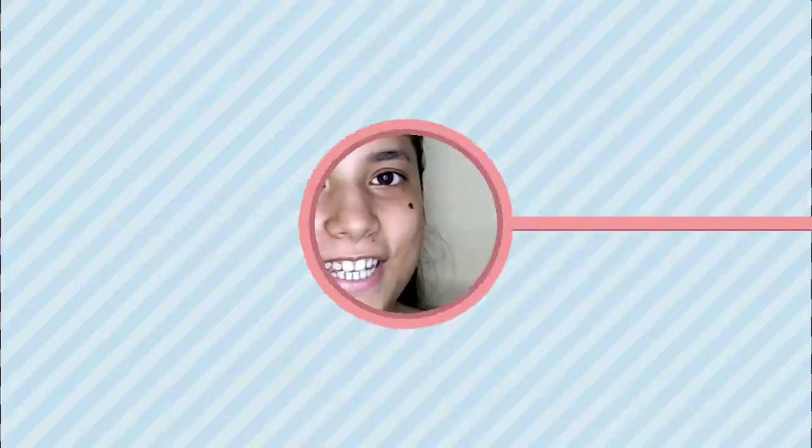Hey guys, welcome back to my channel. So today I will show you how to do a summer sweat-proof makeup look, so keep watching.